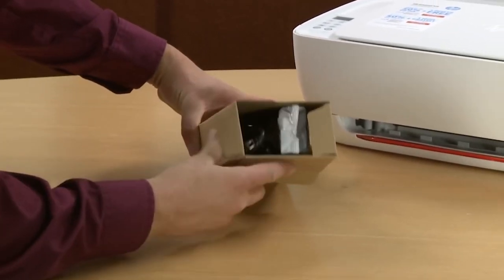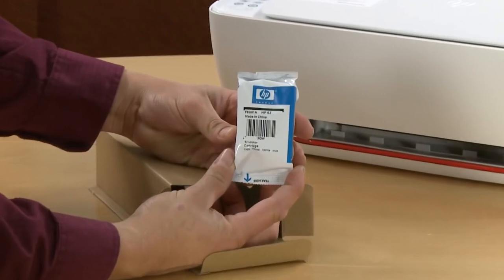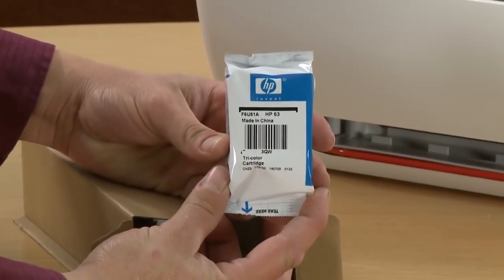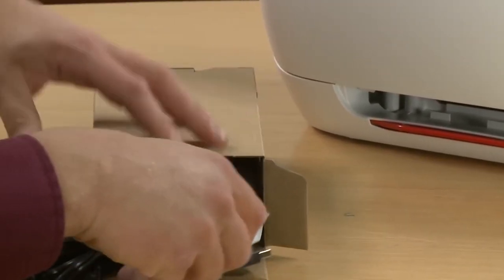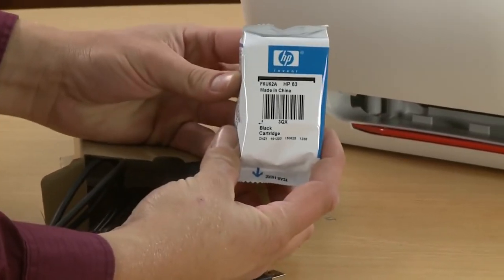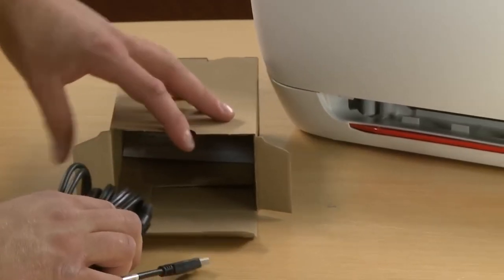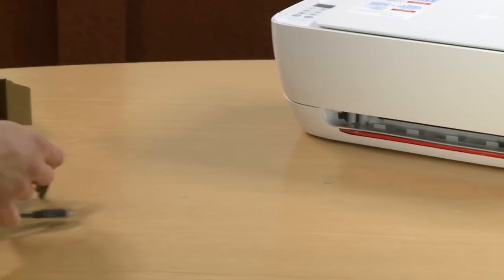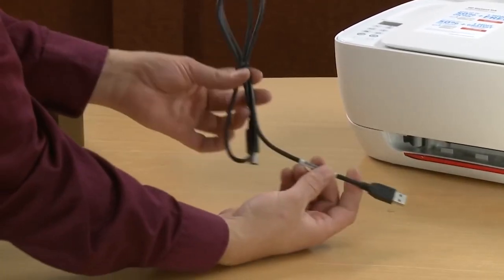Open the box and remove the HP TriColor No. 63 cartridge. Remove the HP Black No. 63 cartridge. Also in the box: the power cord and the USB cable.